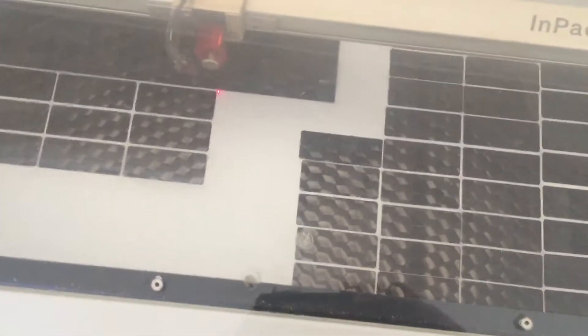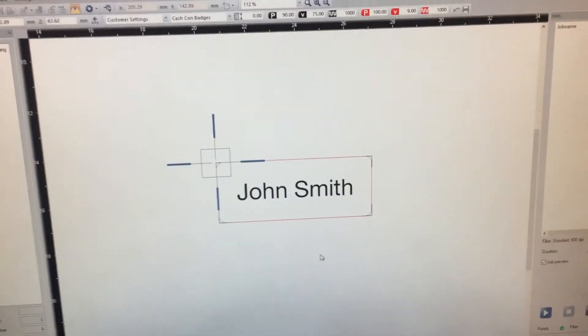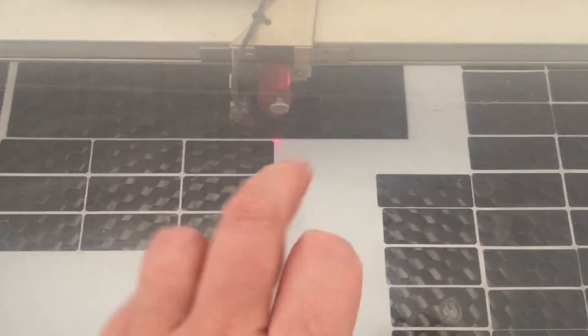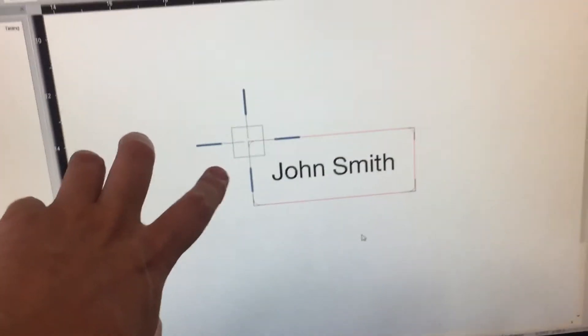So there's the sheet of white in there — white and black. We're just going to make a little name badge for John Smith. We can see where the laser is currently pointing, and on the screen this little plus is where the laser is pointing.